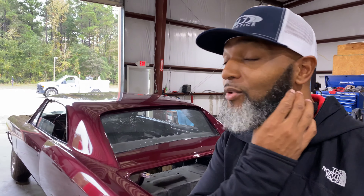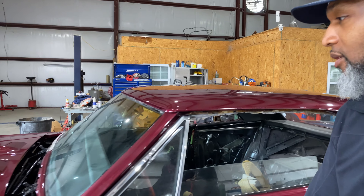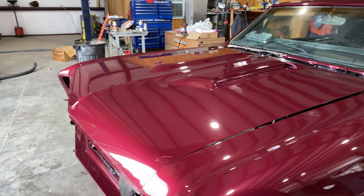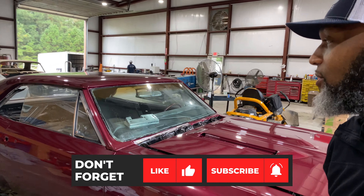All right, man. So my homeboy Rob got this dope 67 Chevelle. We're going to put this thing together for you. It came out of paint — he dropped it back off at the shop. As you can see, there's a beautiful candy paint on there. Beautiful candy paint. This thing's going to be so sweet when it's all said and done.